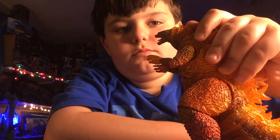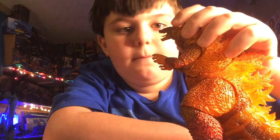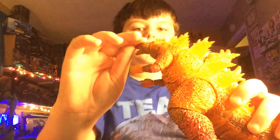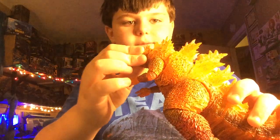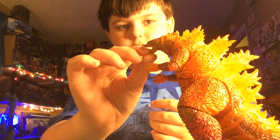What's up Goji Gamers! Today I've got another review, and it's one of the first Godzilla 2019 reviews I ever did on this channel. The SH Monster Arts Burning Godzilla 2019, and oh boy, this is awesome. I love this. I got it from Christmas of 2020, so we'll just go through paint and articulation.